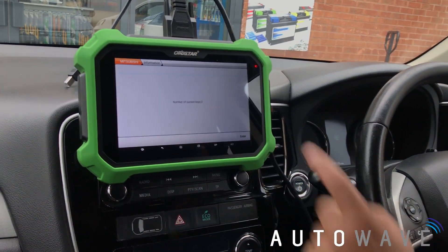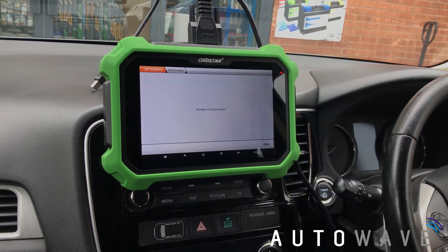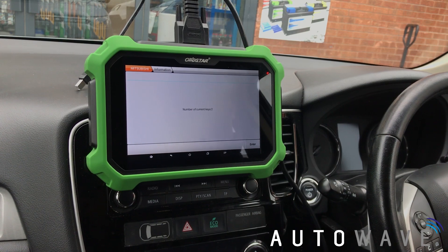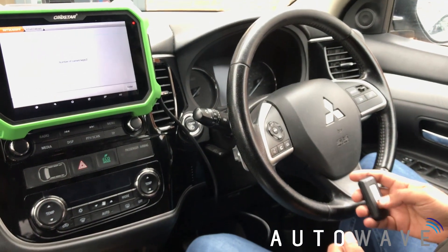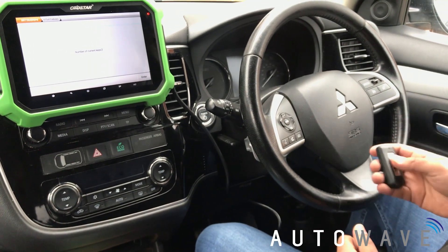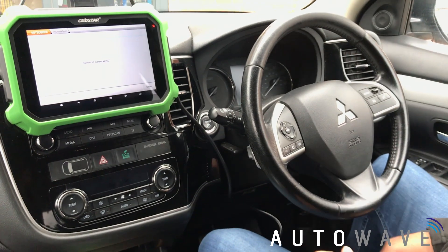One good thing to do is check the key count. Going back into the menu and hitting Key Count, it says number of keys: two. What it's done is erased the old key record, so it's quite important that if the customer has any keys, they must be present at the time of programming. And there we have two fully working keys.